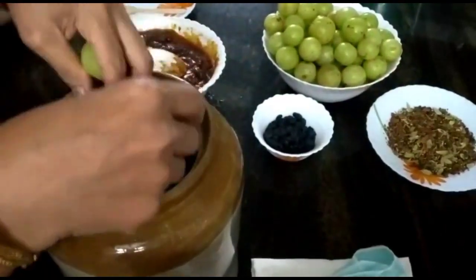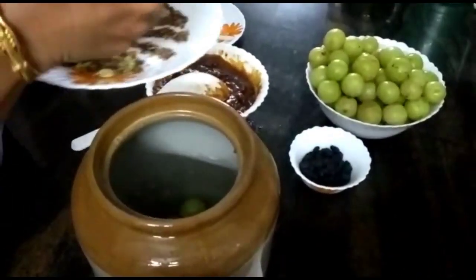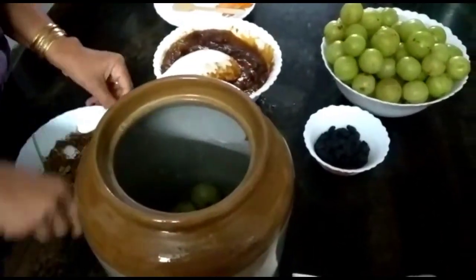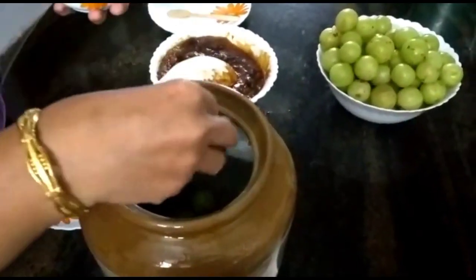We will be able to use the immune system. It's better to use the immune system. This is the dish. This dish is the best dish.